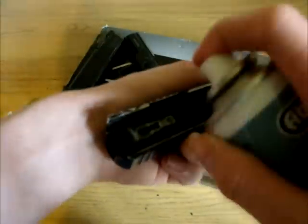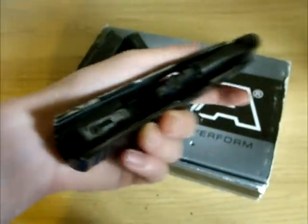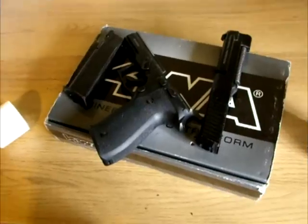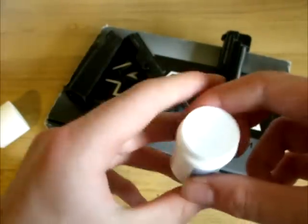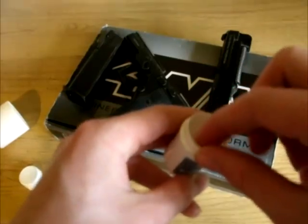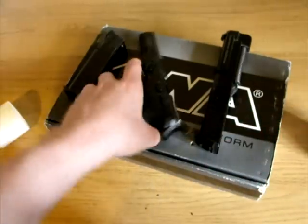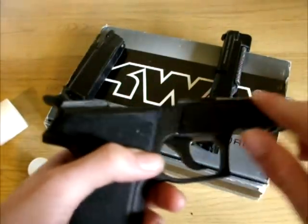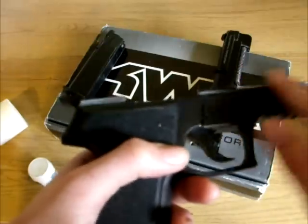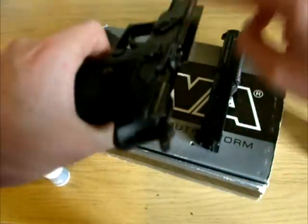Do the same thing to the open top of the lower frame, paying special attention to the trigger and hammer mechanism. Then take your finger and dab it into the silicone grease until you have a subtle amount on the end of your finger. Apply it to the slide rails by rubbing up and down the slide. Once again I am using Abbey's silicone gun grease.